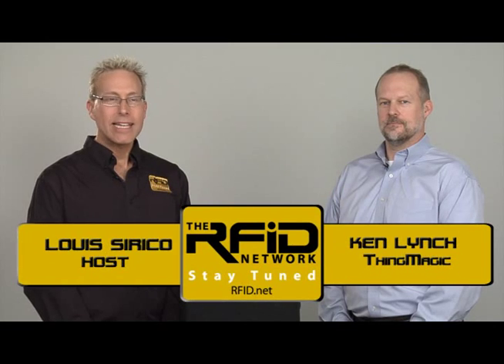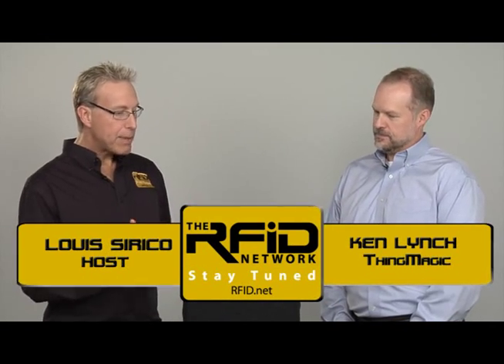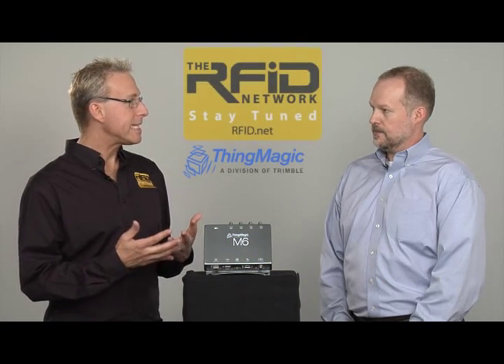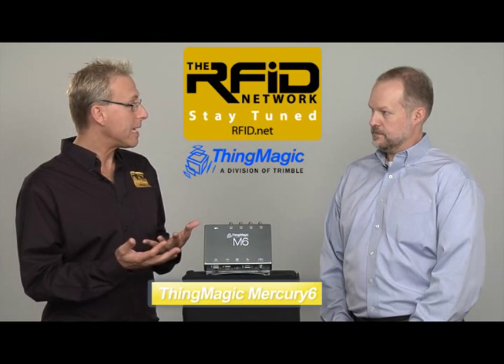I'm with Ken Lynch of ThingMagic. Ken, welcome to the RFID Network. Thank you, Lou. Good to be here. I've been using the Mercury line of readers since the M3 back in 2003, so I'm really excited about the M6. Please tell us about it.